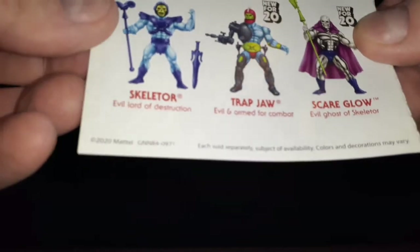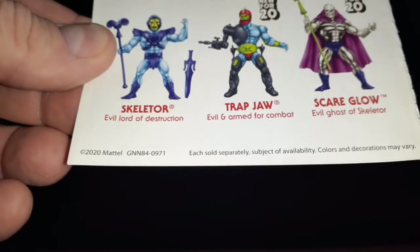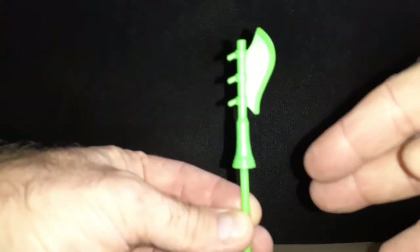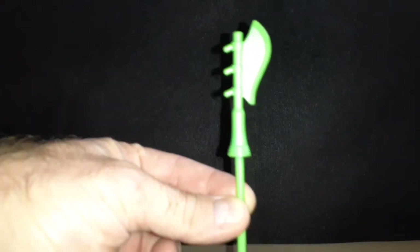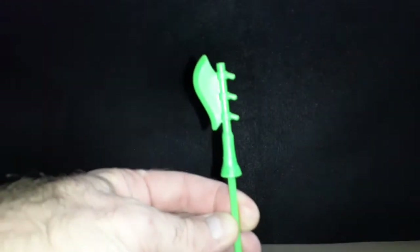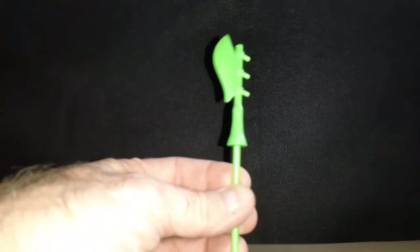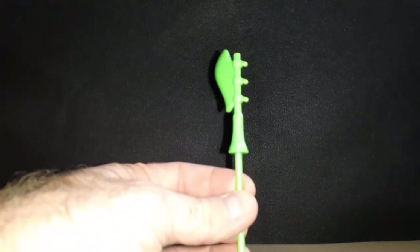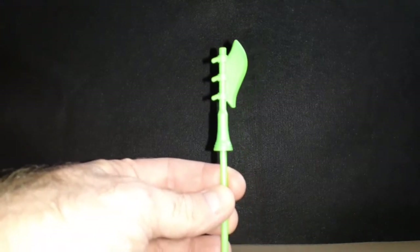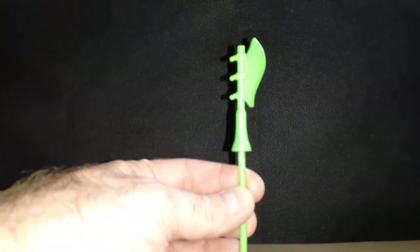This figure came out in 2020. He comes with his weapon — or his weapon comes with him, I should say. I think you call that a halberd. It's green. I think some of the original figures had a special version of this that glowed in the dark — I think it was either gray or it glowed in the dark. I can't remember.